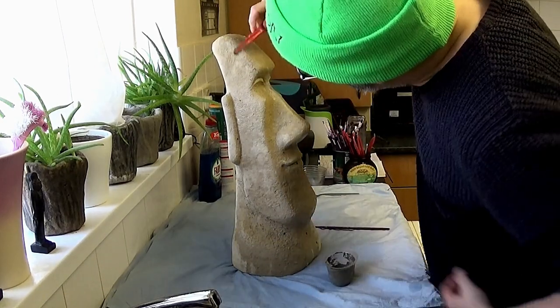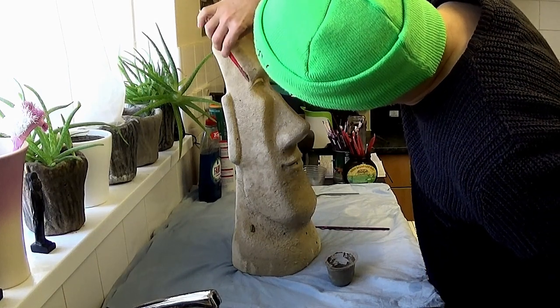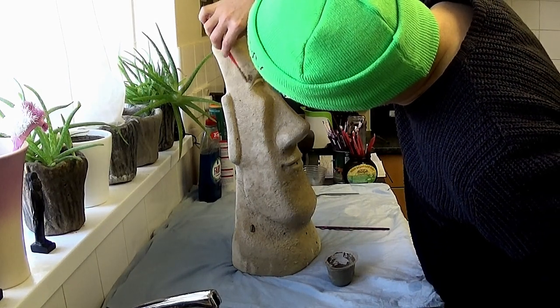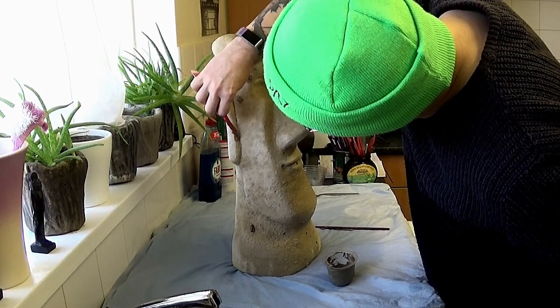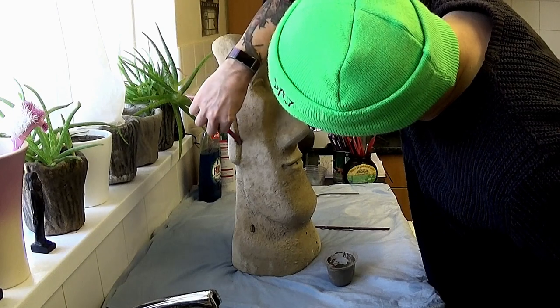Using a spatula — just dropped a bit there — and just applying the cement into the holes. That's it. We can smooth that down with our hands or the spatula.